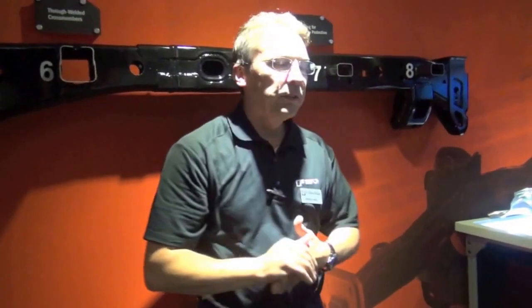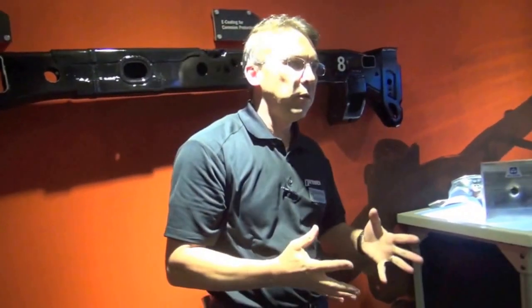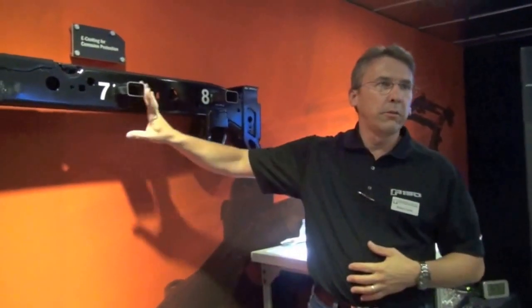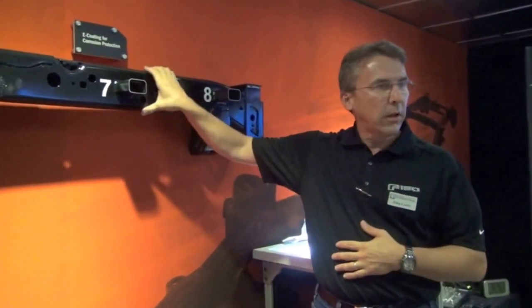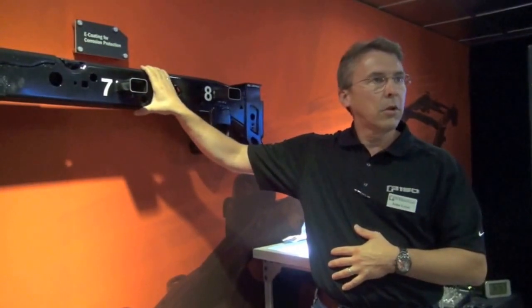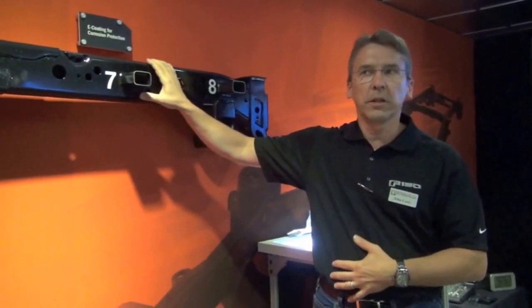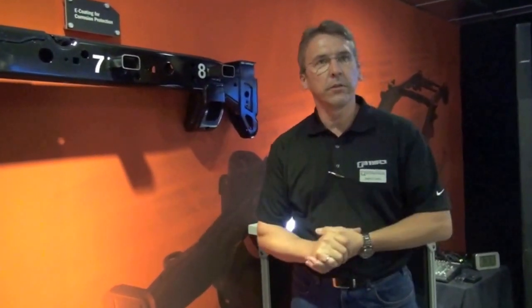The last thing I'll mention about the frame — not really related to the weight savings — is the E-coat. We've always been an E-coated frame, but we have a thicker E-coat coating thickness in this frame, which improves the corrosion protection for our customers. That's just kind of an added focus that we put in to go after what our customers are looking for. Does anyone have any questions?